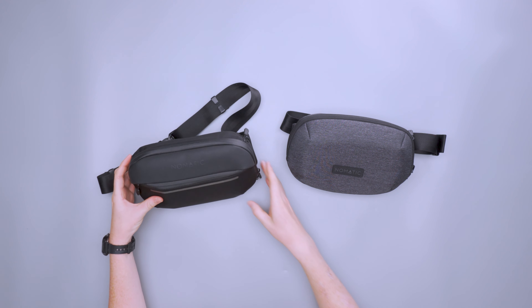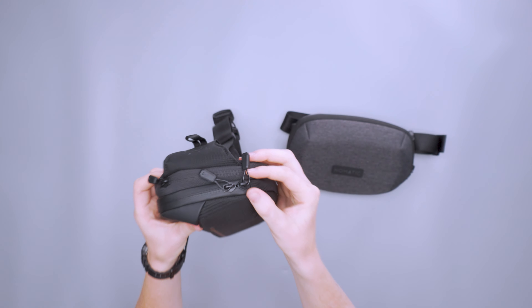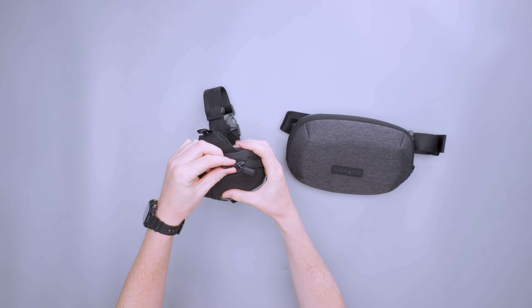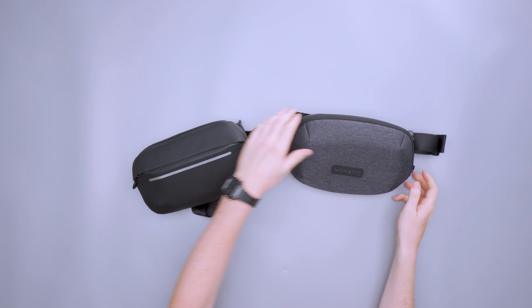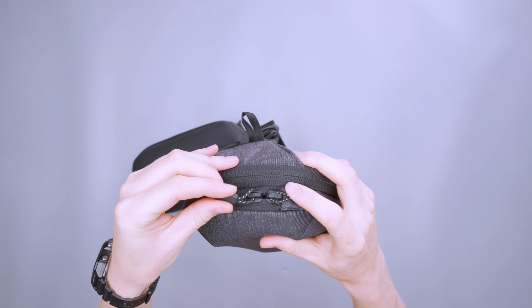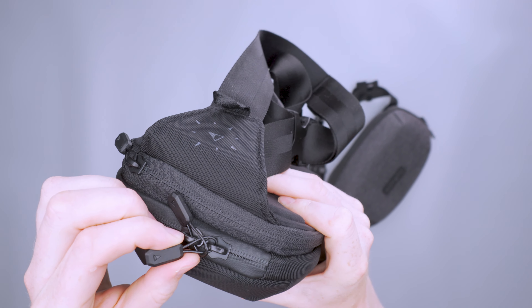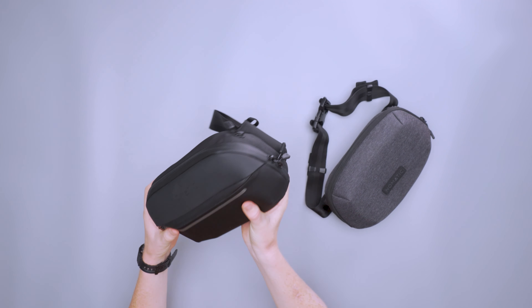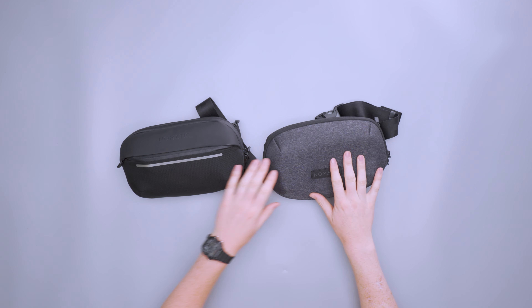Both of these do have semi-locking zippers though. There's a mechanism where you can stick one zipper pull into the other so that if you try to open it, the other one comes along for the ride. However, the Light Sling's zipper pulls are much more flimsy — like a piece of paracord — whereas the standard sling uses a piece of metal or hard plastic with a wrap around it. The standard is more durable, though the paracords haven't caused issues in testing.